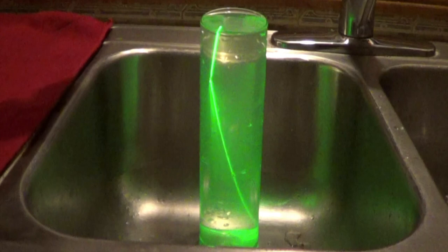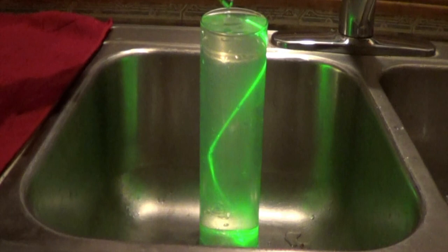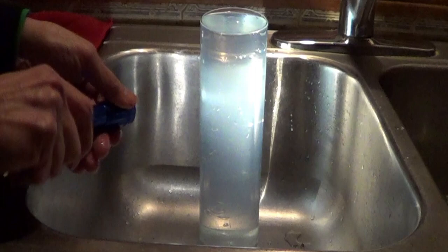The key is that light travels slower in water than in air. When light changes speed it can be reflected — in this case, back into the water. This is called total internal reflection. It's how fiber optics works.